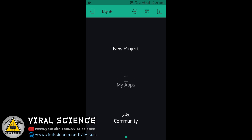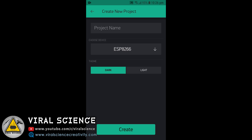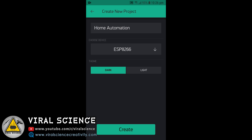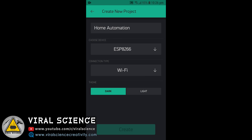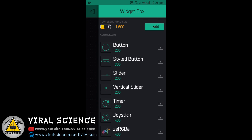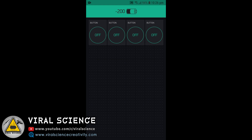First, install the Blynk app on your mobile. Open it and click on new project. Give your project a name — I am giving it 'home automation' — and select ESP8266 board, then click on create. Now add buttons. I will be adding a total of 9 buttons for demonstration.